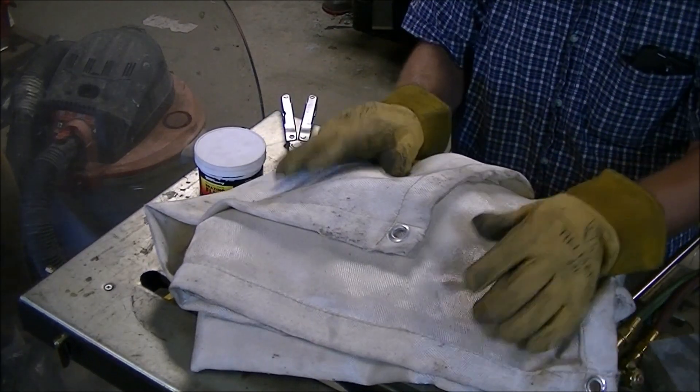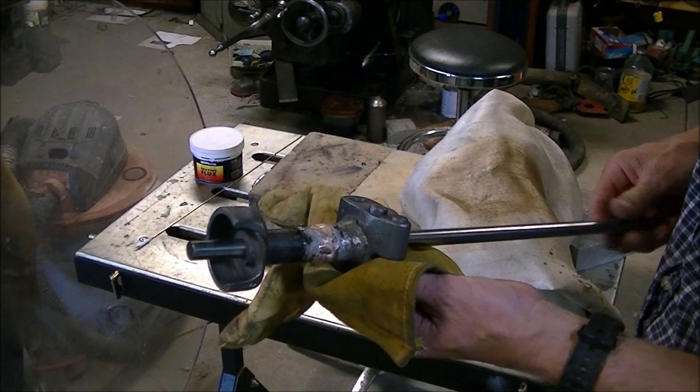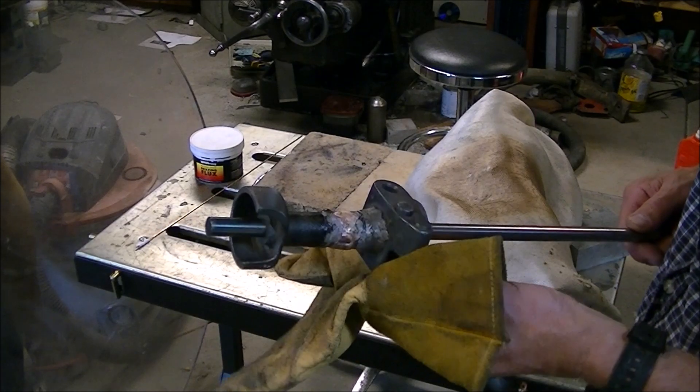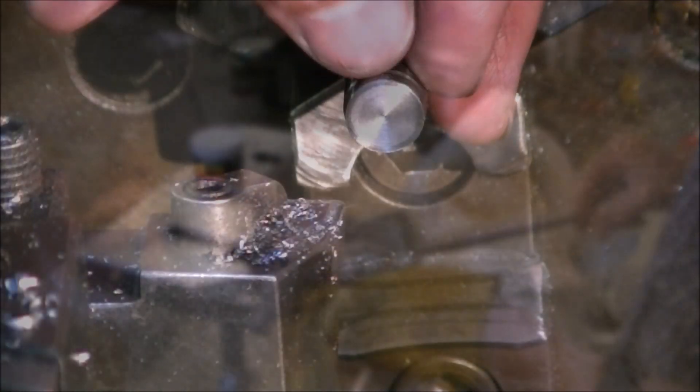After getting things brazed up I went ahead and covered it with a fiberglass blanket and let it cool down nice and slowly. With it all together, the bore appears to be fairly true, and it looks like we got enough braze on there that hopefully it will hold up.